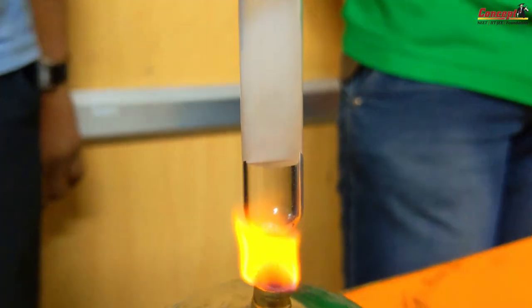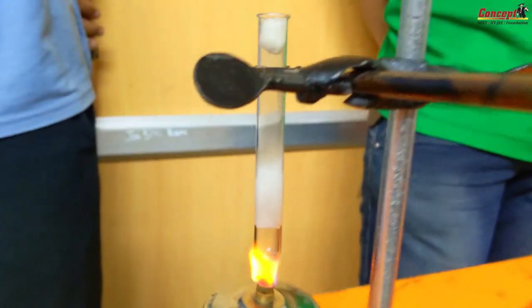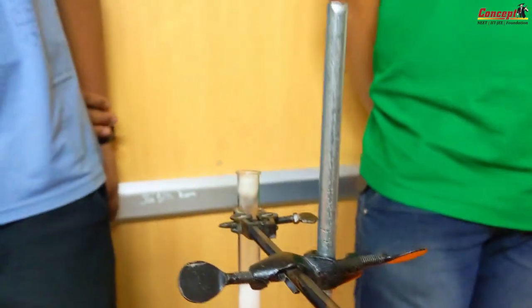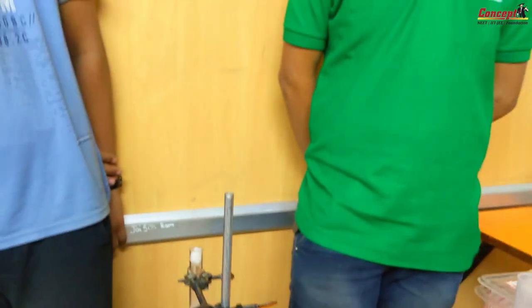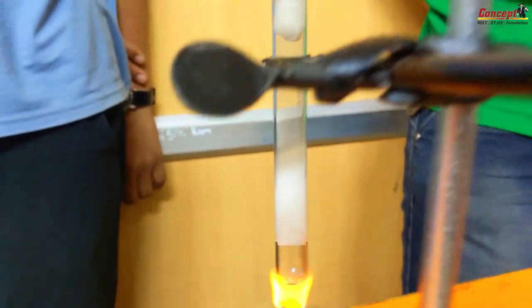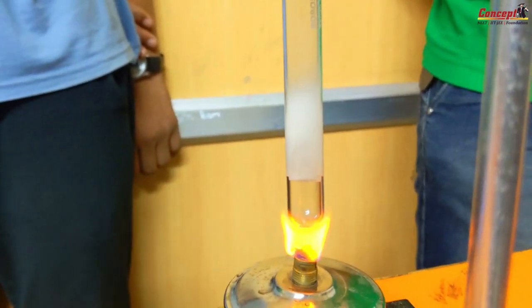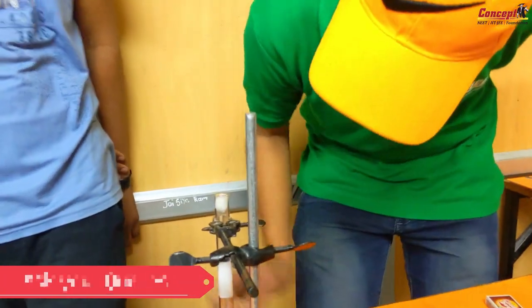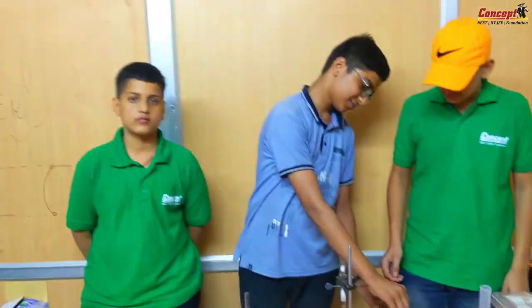Now almost all of the solid ammonium chloride has sublimated. What is this substance on the walls of the test tube? Do you see a white powder on the walls of the test tube? What is this substance? Ammonium chloride — it has again condensed back. Why? Because of the wet cotton. Excellent. Turn this off. A successful experiment performed by these three young students. Can we have a round of applause for them?